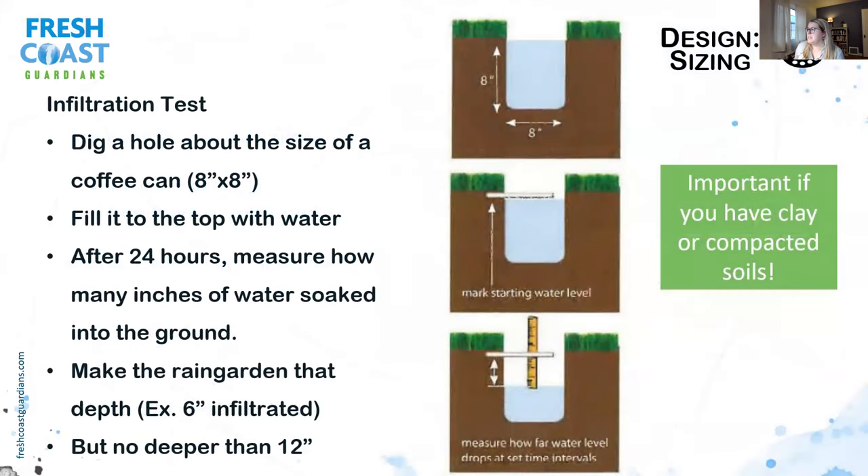If you know you have clay or compacted soils, I encourage you to do an infiltration test. Dig a hole about the size of a coffee can — 8 by 8 inches — in the area where you're going to install your rain garden. Fill it to the top with water, note the time, and come back in 3 hours or the next day. Note how many inches of water soaked into the ground — make the rain garden that depth. If 6 inches soaked in during that time, that's the depth you should be digging. Make sure it's no deeper than 12 inches, as very few soil types in the area will properly tolerate that, and there aren't many plants that will tolerate it either.